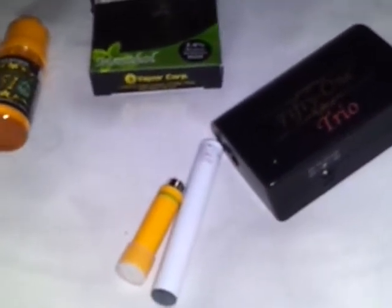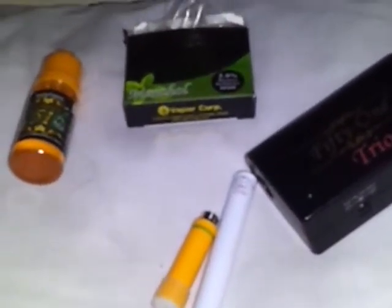You can find any and all of this at ecigmass.com. If you're interested in the 51 Trio, tell Frieda that David sent you.